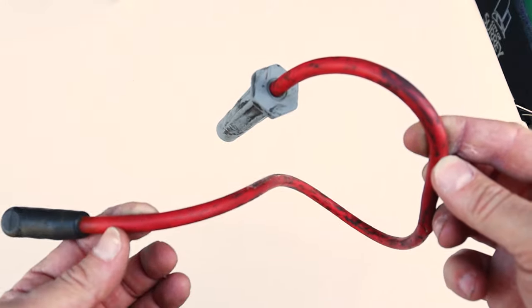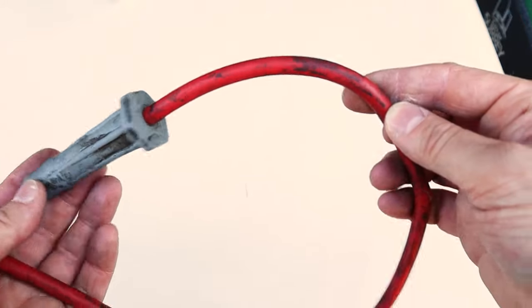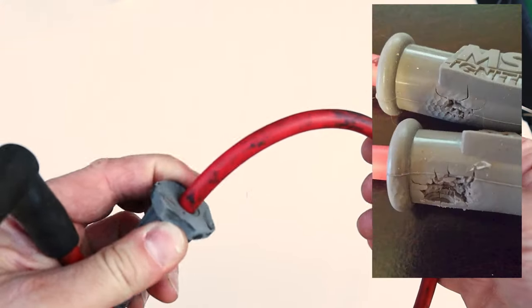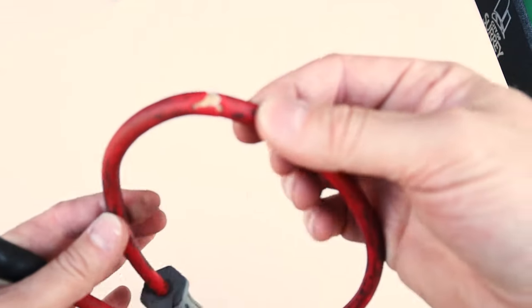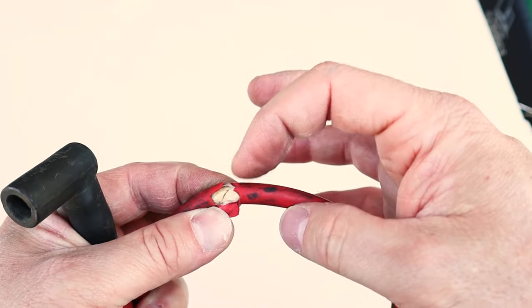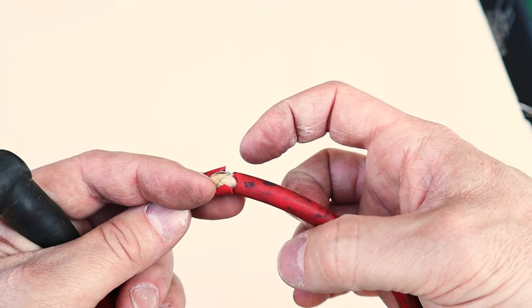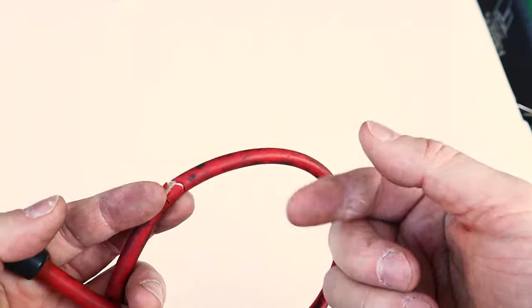Now that we know more about spark plug wires, how do we inspect them? First, before removing them, do a visual inspection. Look at the rubber boots — are they old, cracked, and brittle? Check the wires too — do they feel hard and crunchy? A big crack in the sheath is bad because electricity takes the path of least resistance. If it's easier to arc to a valve cover or exhaust manifold than to continue to the spark plug, that's what it'll do.